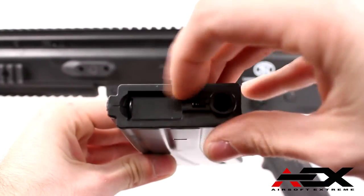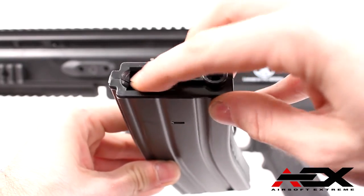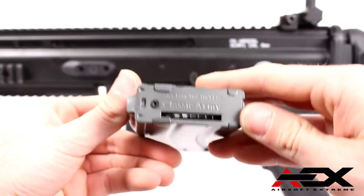The SCAR Sportline includes a Classic Army 300-round high-cap magazine that is standard on all Classic Army guns, and has a gun metal finish simulating GI military style magazines.